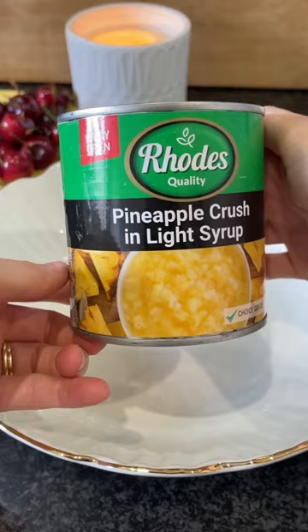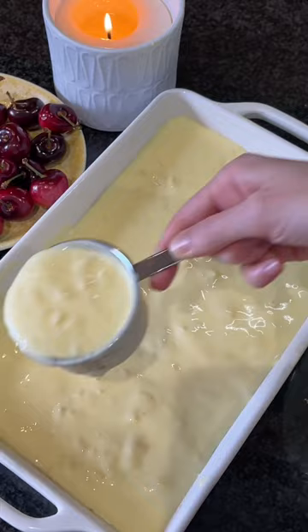Pour the tart mixture over the biscuit base and refrigerate overnight. Once the tart is firmly set, slice and garnish with dollops of whipped cream, cherries and toasted coconut flakes. Enjoy!